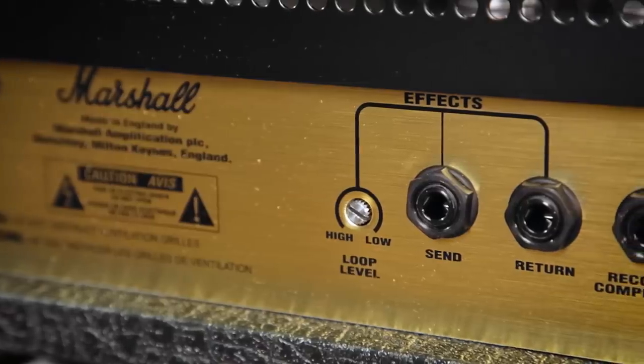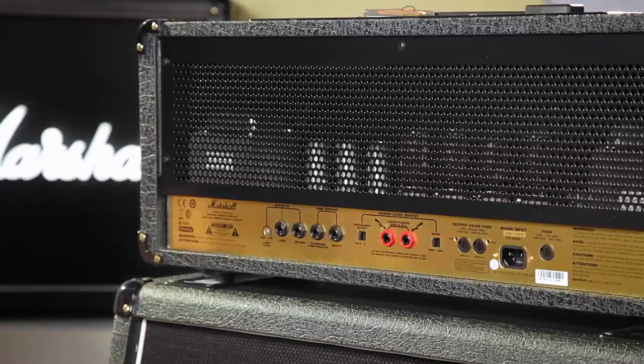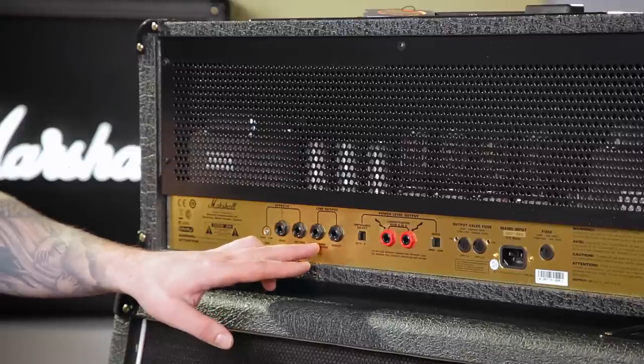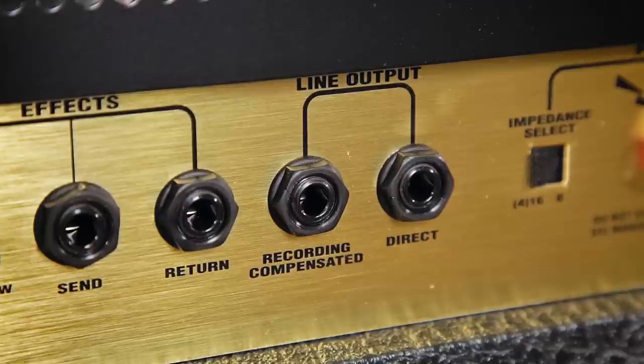On the rear panel we've got the FX loop send and return, and the level on that can be adjusted using the loop level control. We've also got two line outputs — one which is called recording compensated, which gives you a speaker kind of sound, and then the direct straight dry signal from the amplifier.